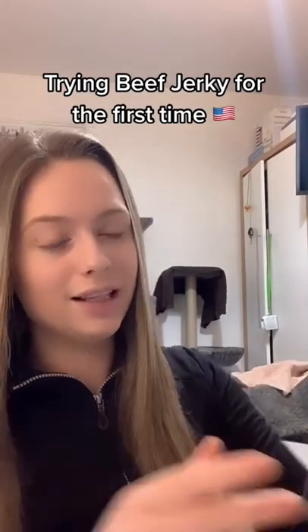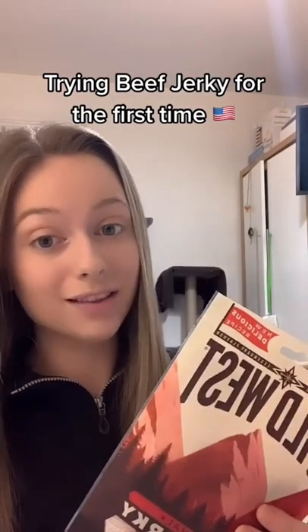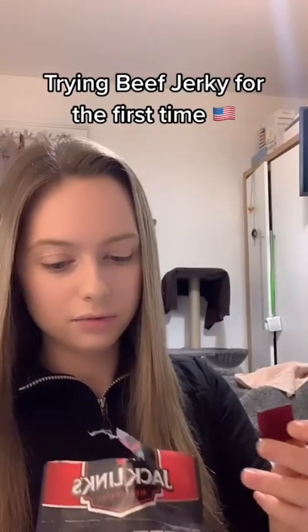I've also picked this one up — this one's made in England, and I'm going to try it and compare the two. It's hard, let's give it a go.